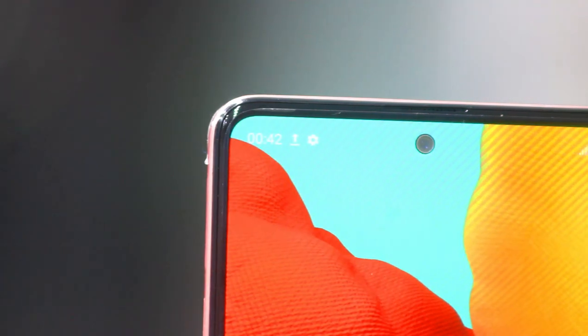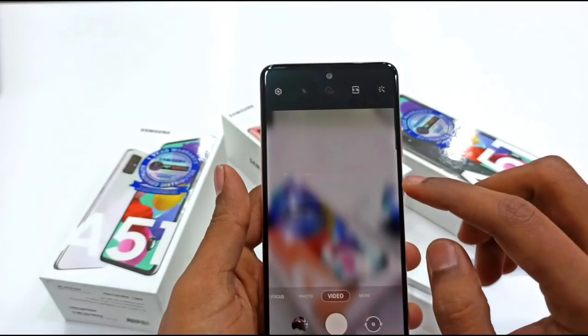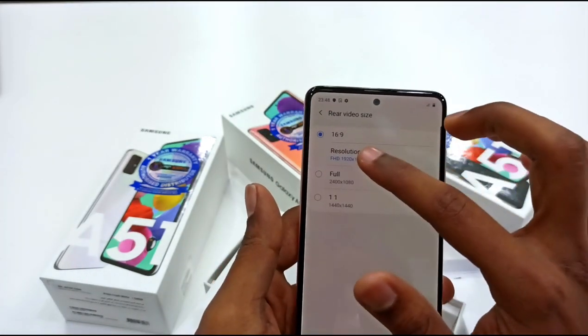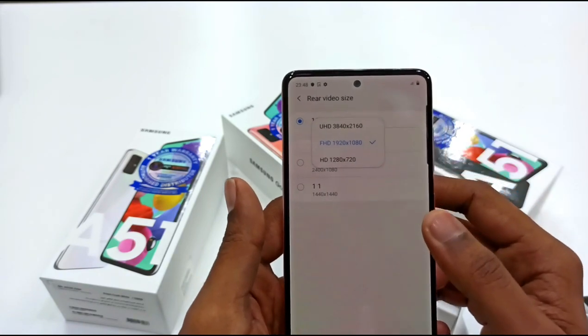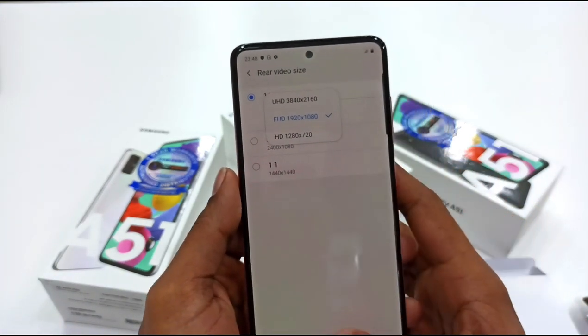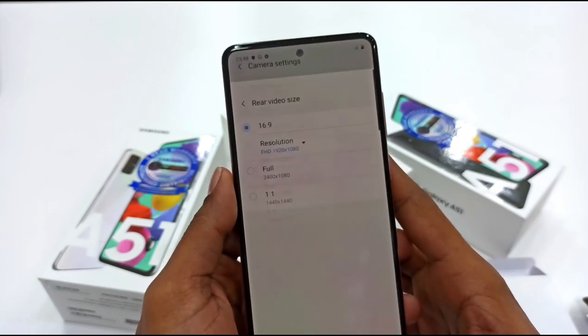The front camera is 38MP with an f/2.2 aperture. Video recording supports 4K at 30fps, Full HD at 120fps, and slow motion at 240fps.